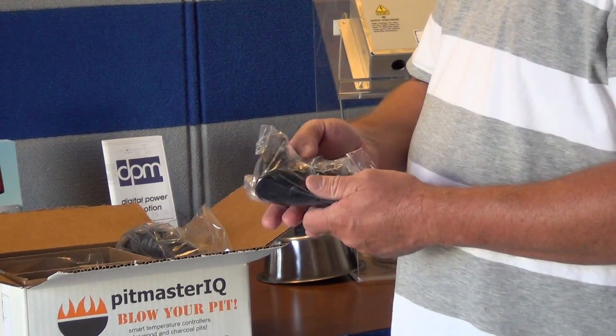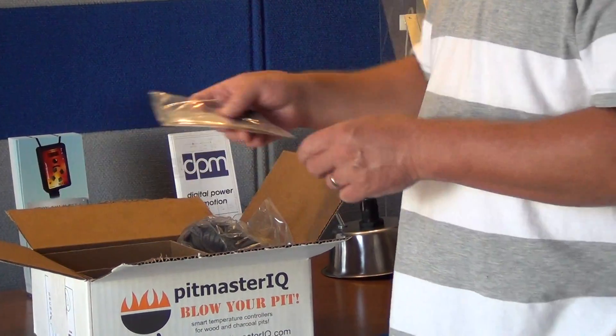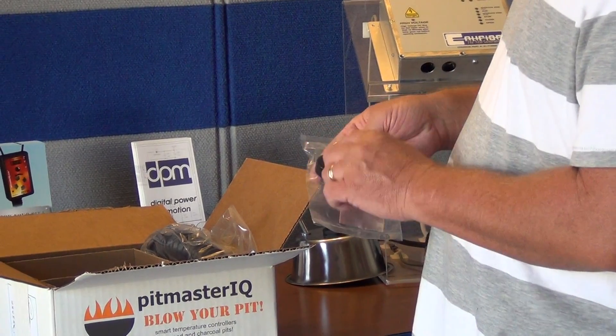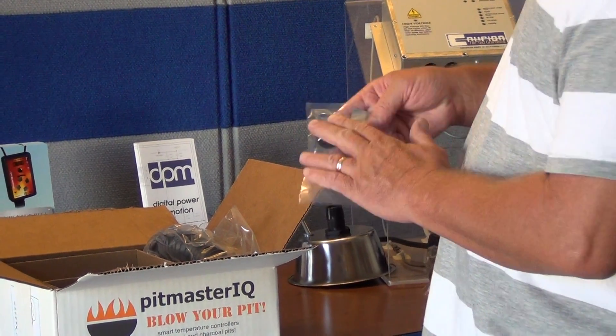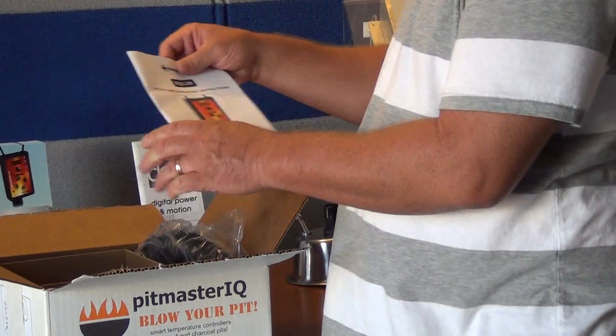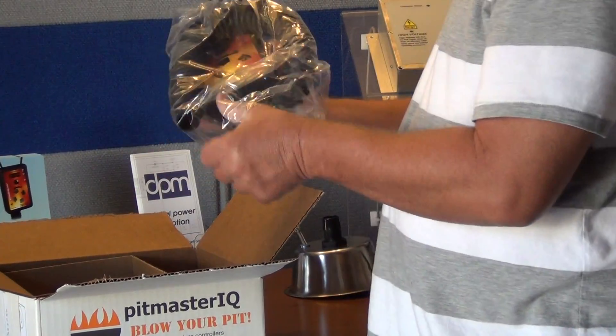A 110/220 to 12 volt DC power supply, a tape kit for taping off unneeded vents on your pit, and a kill plug for when you shut down your pit. A user's manual and the main blower unit.